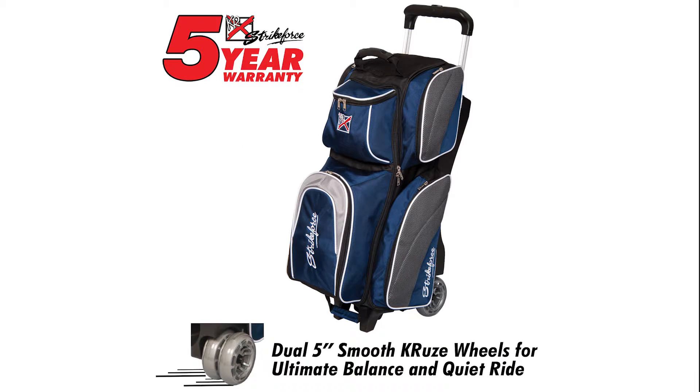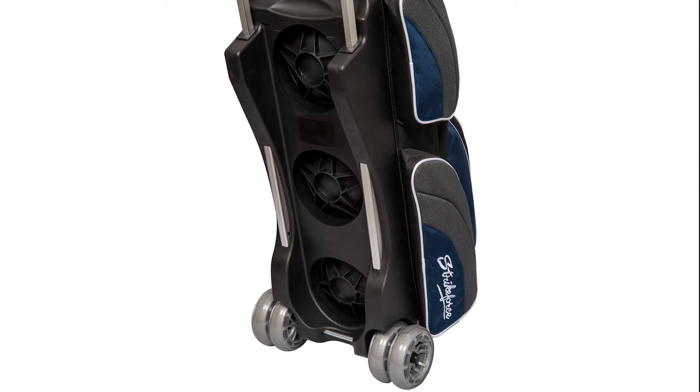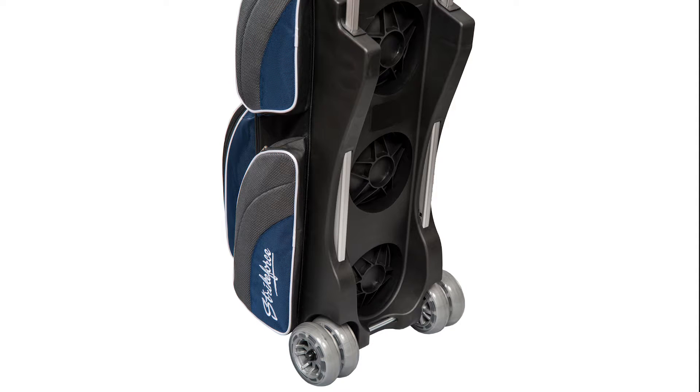The Apex Triple Roller introduces KR Strikeforce's first dual wheeled bowling bag. It features four five-inch smooth cruise urethane wheels. This makes this bag more stable and easier to roll.